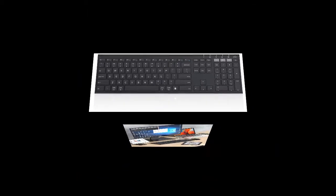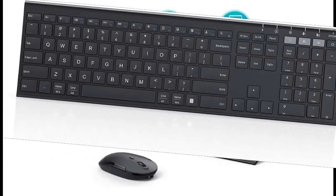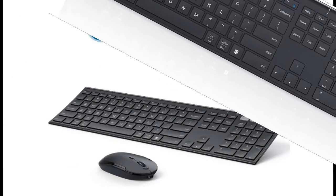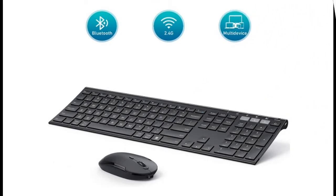The built-in rechargeable lithium polymer battery provides 6 months for the keyboard and 4 months for the mouse on a single charge, based on 2 hours of non-stop use per day.